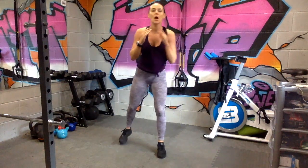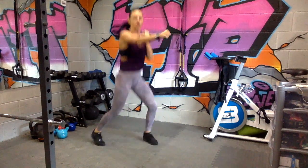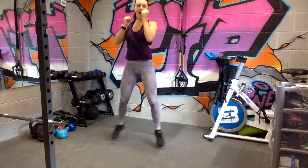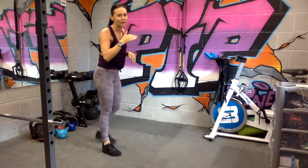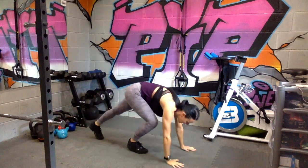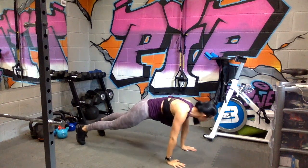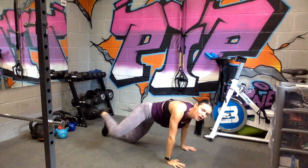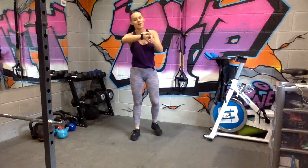First exercise: jumping punches. We're going to get a little twist on the legs — four punches one side, then we twist to the other side, so four on one side, four on the other. After every exercise we're going to do a spider plank: down onto the floor in a plank position, bringing your knee up towards your elbow. Easy option: drop to your knees.